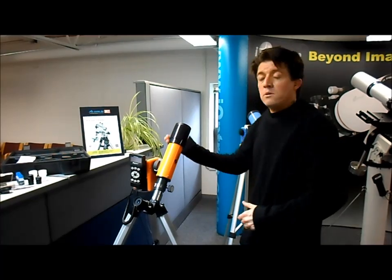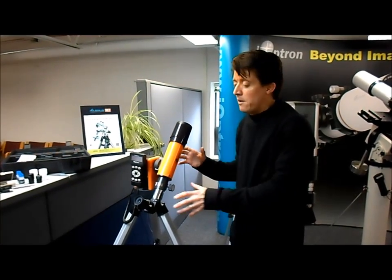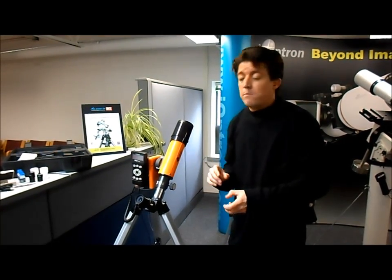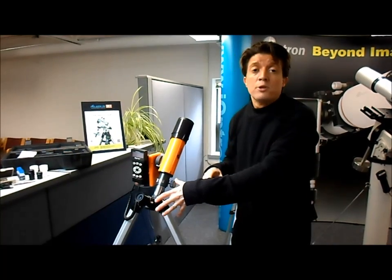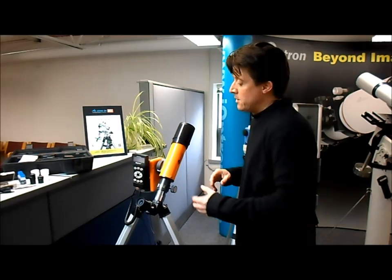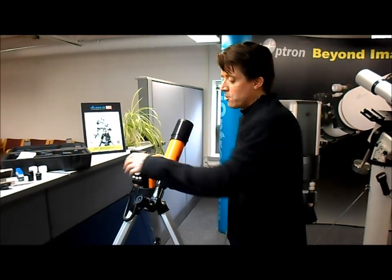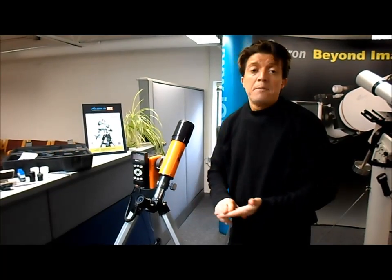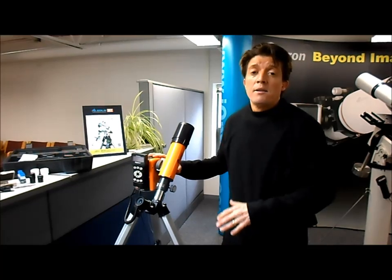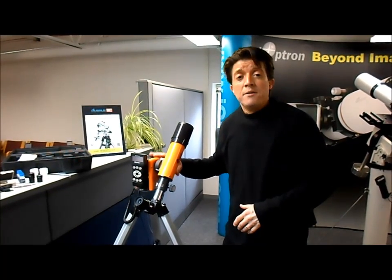It locks on, and once it locks on it starts tracking so that the whole time you're looking in the eyepiece the sun doesn't move out of place — you can use it for literally hours. We've had folks that said it just stays there the whole day. You can also get some optional features, eyepieces and things like that. Anyway, this is a great product for beginners to advanced users, so I hope you'll give it a try. Thanks a lot.